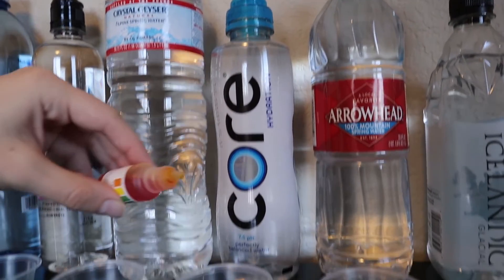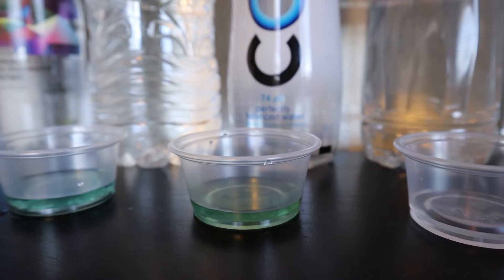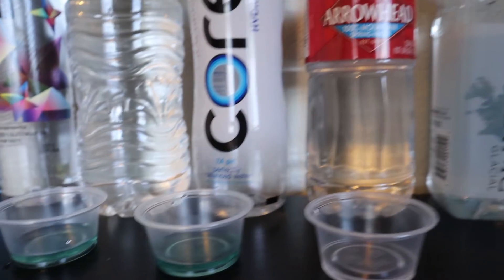Now for another electrolyte water that claims it's free from fluoride, chromium-6, MTBE, arsenic, and chlorine. This is looking like it's an 8 to me.